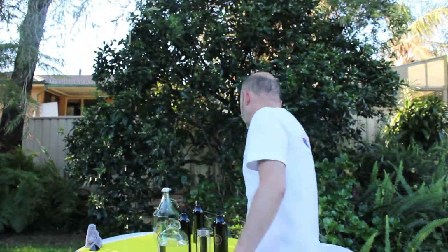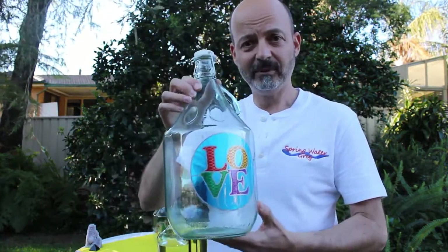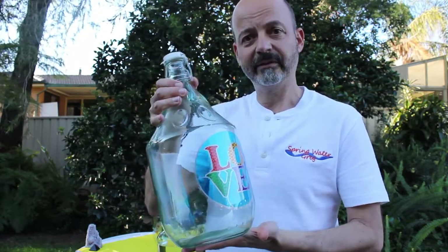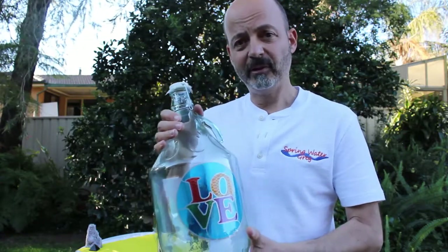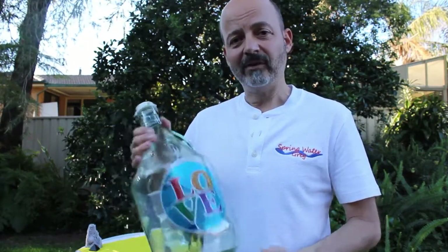Following Dr. Emoto's work, another thing to do is put stickers on your water jars — the kind you can get from any alternative shop. These do the same sort of thing as what Dr. Emoto was doing when he put the words 'love' and 'gratitude' on water jars. Water makes up 60 to 70 percent of our body, so if we want to have a positive influence on what we're putting into our bodies, this is one of the best ways of doing that.